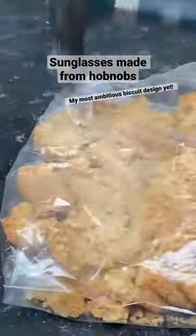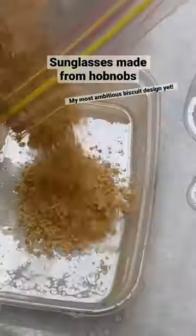The Hobnob is an outstanding biscuit. I wanted to make a very special pair of sunglasses by mixing the body of the Hobnob with resin.